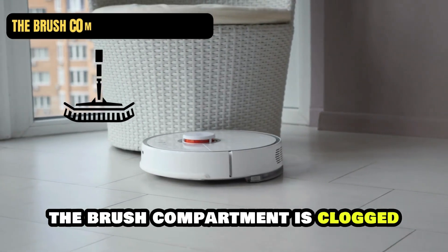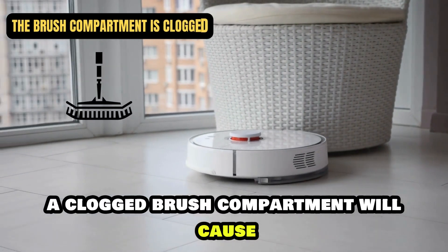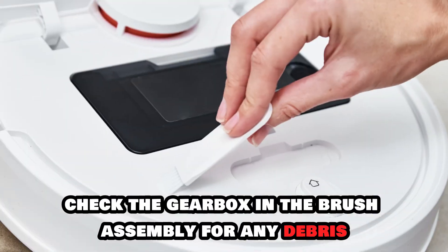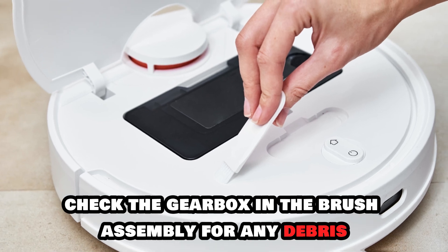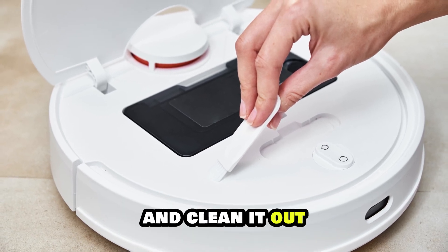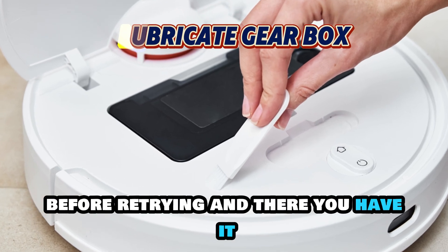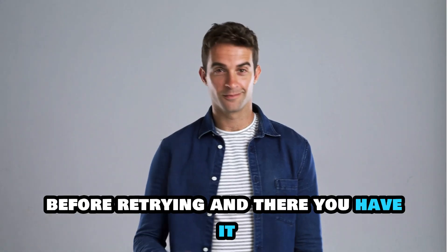The brush compartment is clogged. A clogged brush compartment will cause your Roomba to stop vacuuming. Check the gearbox in the brush assembly for any debris and clean it out. Ensure the gearbox is well lubricated too before retrying.